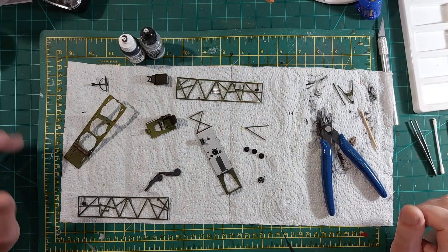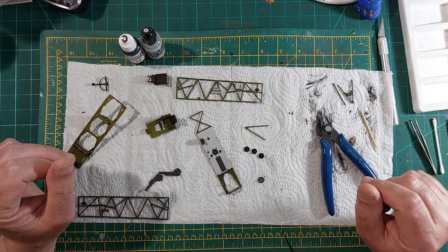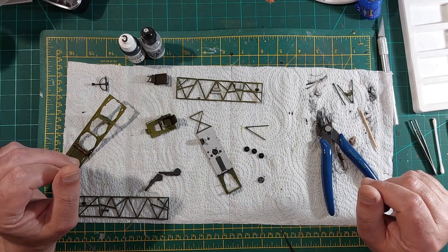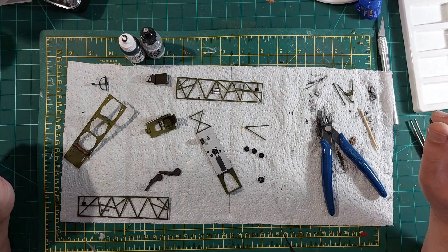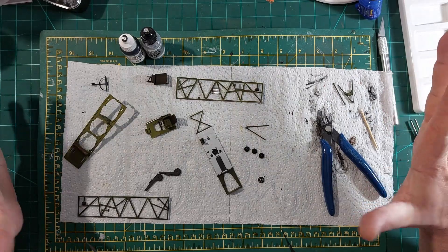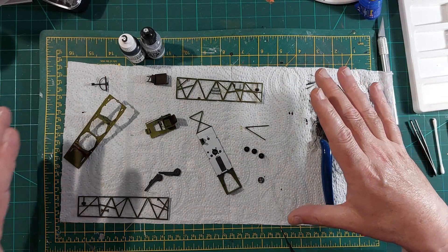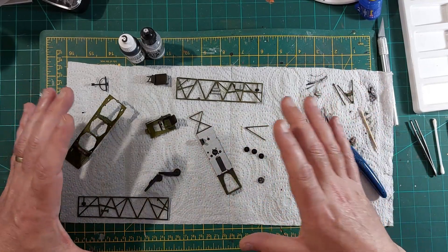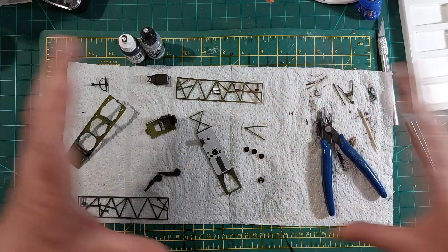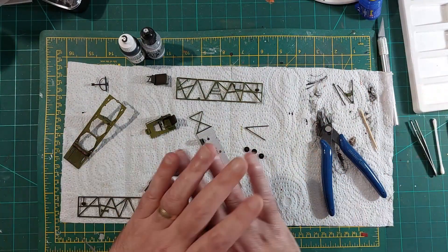Hello boys and girls, welcome back. Something a little bit unusual today — not a kit. As you can probably tell by the thumbnail, I'm going to have a look at the Humrol workstation. Picked it up yesterday — we went for a little day trip into York, there's a couple of model shops there, saw it and thought that's probably a good idea. I've got the cockpit section I'm doing from the Fairy Swordfish, it's a little bit fiddly, and it'd be handy to keep that together, work on it, then put it to one side and have space to do something else.